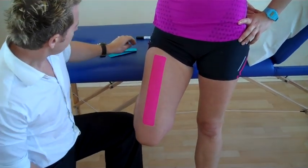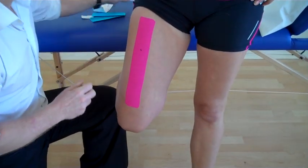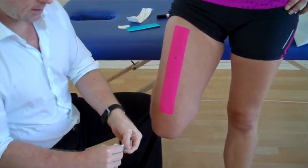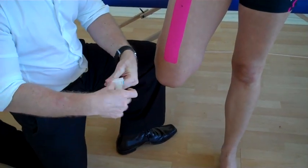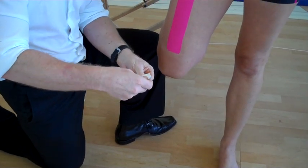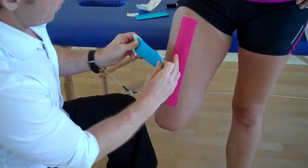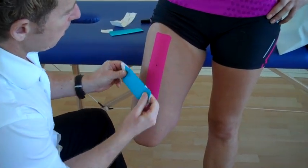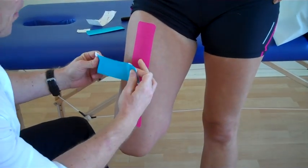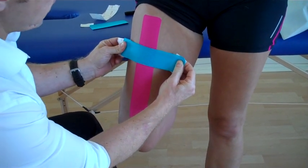So think about where the pain was located, around about this area. Now what we're going to do is use two smaller I-strips — splits in the center — peel back and hold on, and peel back. So the ends are no stretch. And what we've got now, where the actual pain is located, we're going to apply an X-shape strip using the two I-strips over that area.